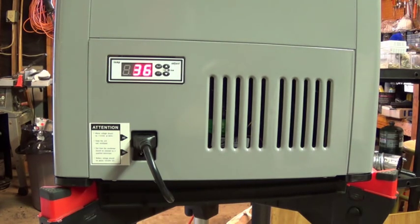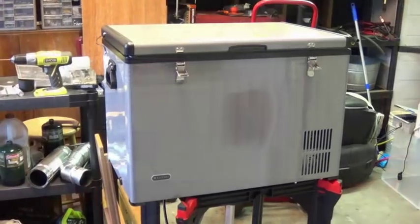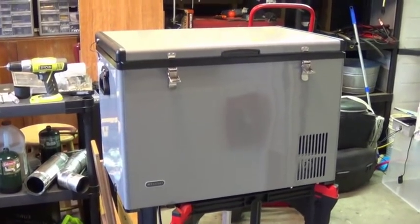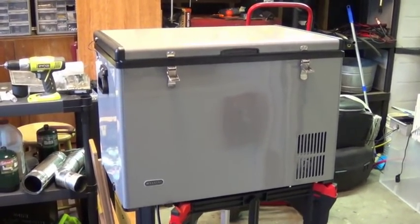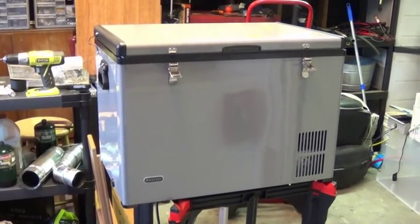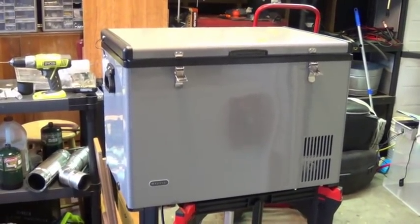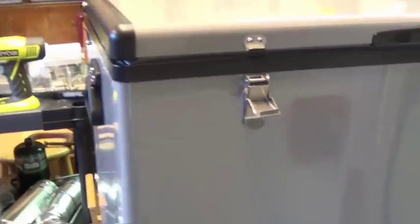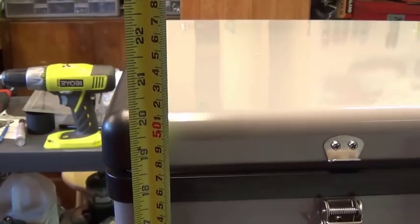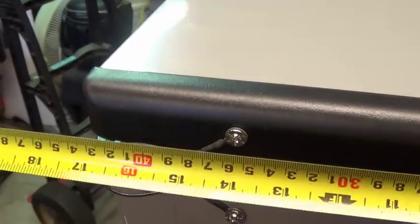I've got AC power hooked up right now. This is the Wintercool 65-quart refrigerator-freezer unit. It runs on 110V, 12-volt, and 24-volt, which is important because I'll be using it on my grid-independent cabinet build at 24 volts. It's about 20.5 inches from the ground to the top, 17 inches deep, and...